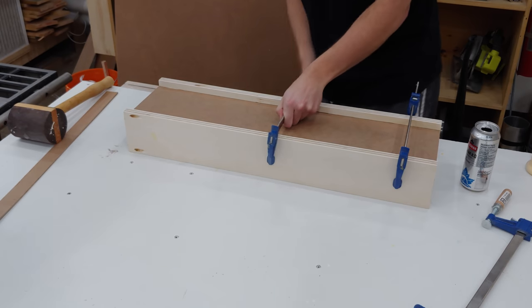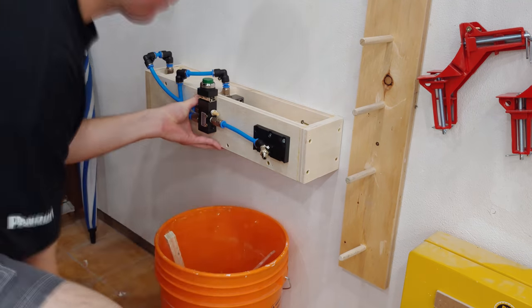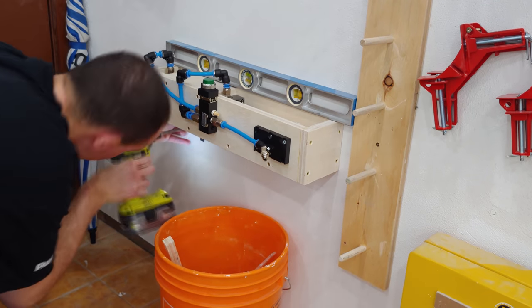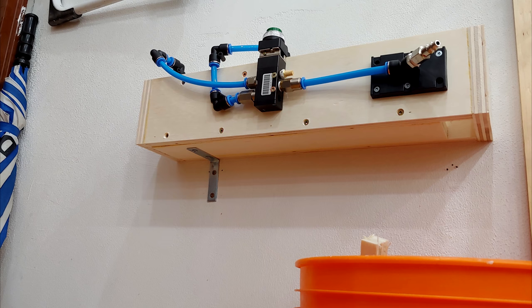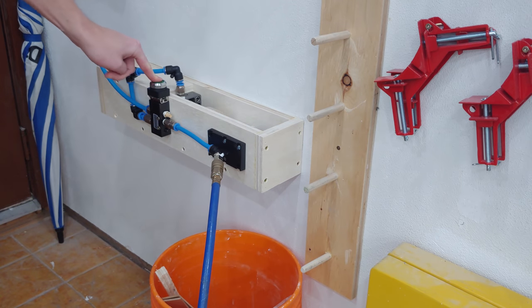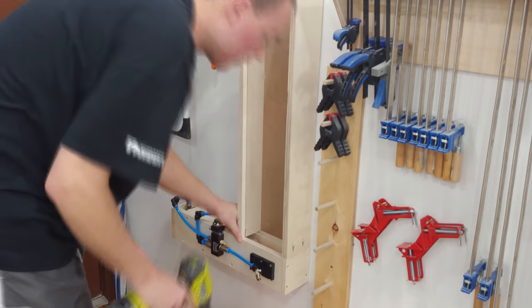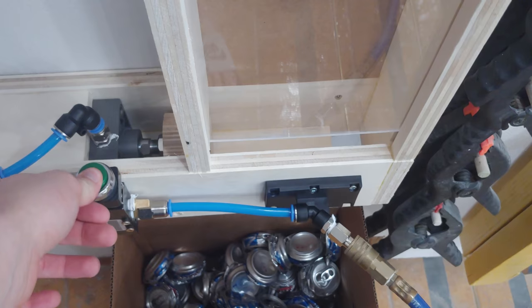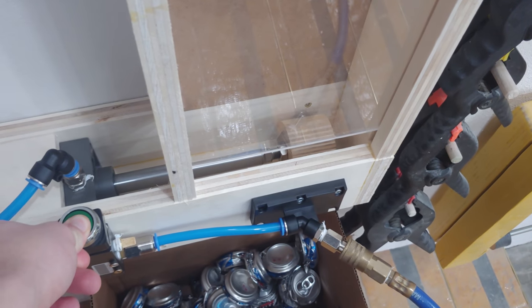The assembly is left in clamps overnight and I can begin mounting the crusher to my wall. I use a 3 inch screw through the right side into a wall stud, and then with my level on top I drive in two 2 inch screws into the L bracket installed on the underside into another wall stud. A quick test of the push button and it's time to mount the hopper with those four pocket holes from earlier. The hopper can be loaded up with 13 cans at a time and is very fun and satisfying to use. With the airline hooked up and regulated to my compressor's standard 100 psi, the cylinder easily crushes these cans into a neat little puck for compact storage.